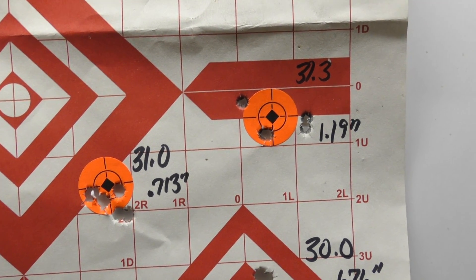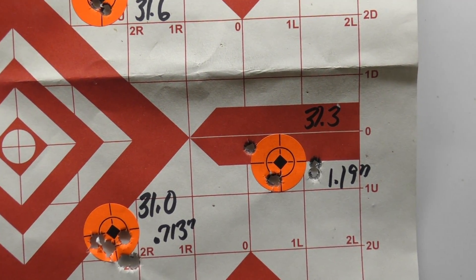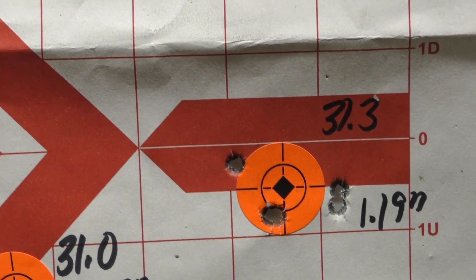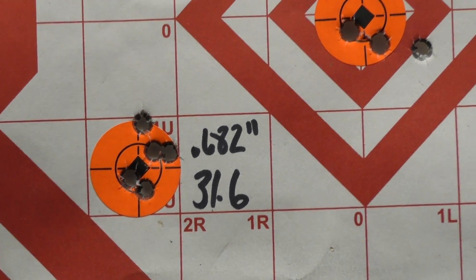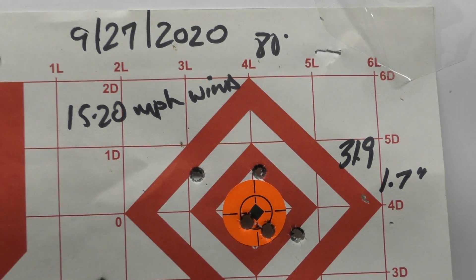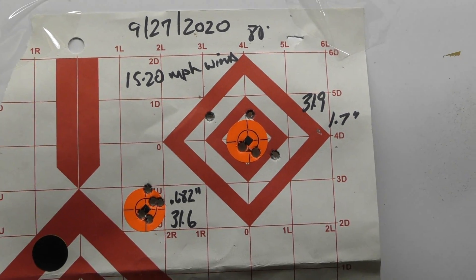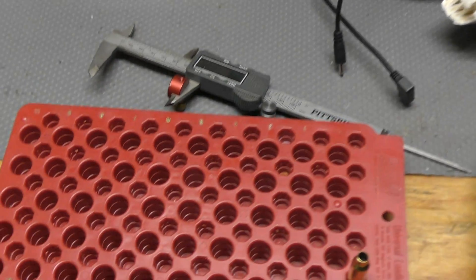At 31 grains I started hitting a little bit of pressure signs — some case swipes at 31.3, then 31.6, and 31.9. This was just an evening at the range. So I already did the load development: 30.5 grains of Lever Evolution in 6mm Grendel is the selected load.